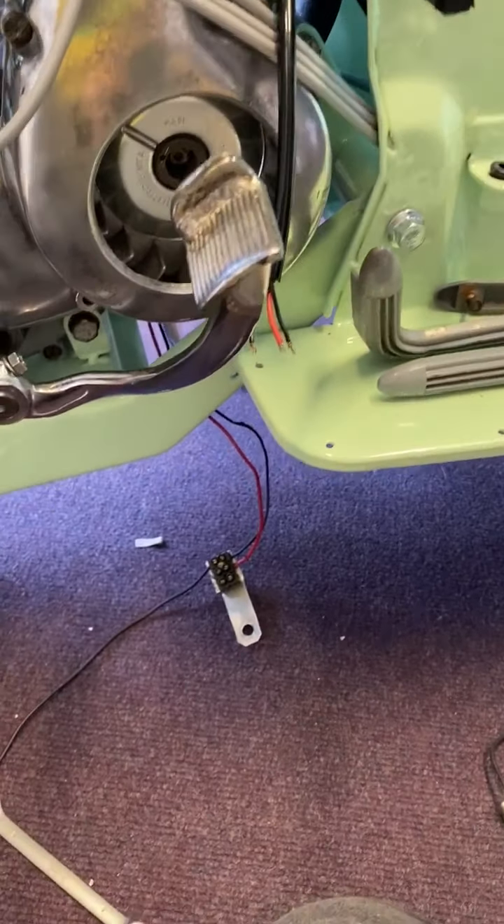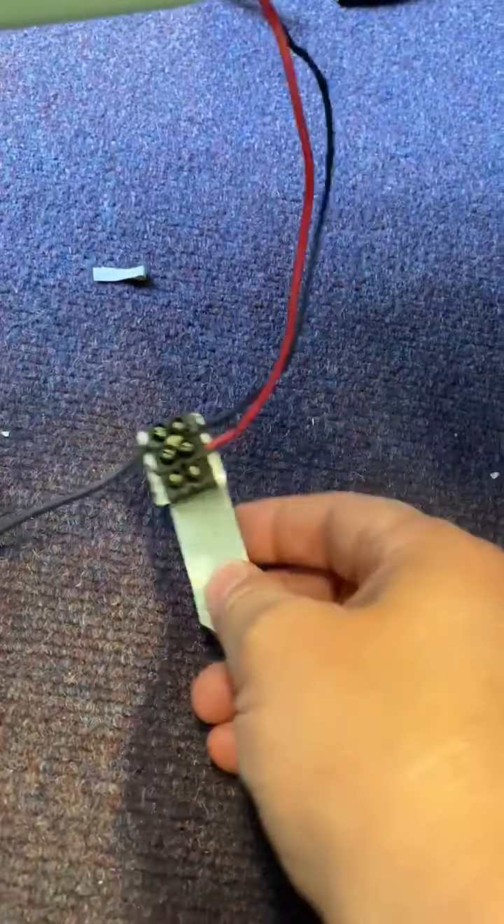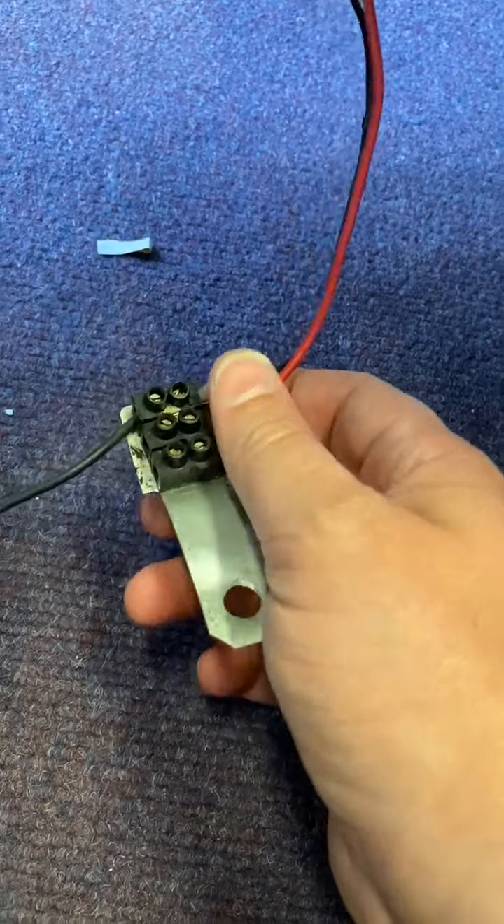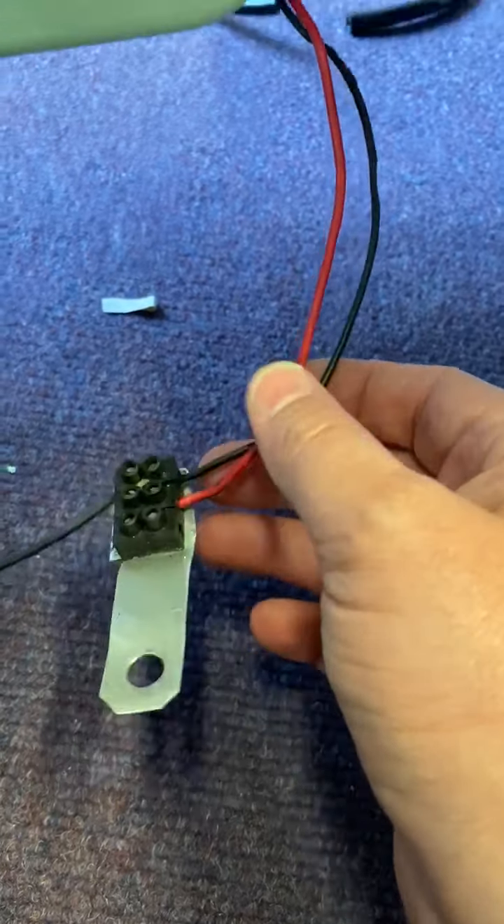What I'm going to do is next weekend I'm going to come back in and whack a multimeter on this - I'm going to crocodile clip it to these two cables coming out.